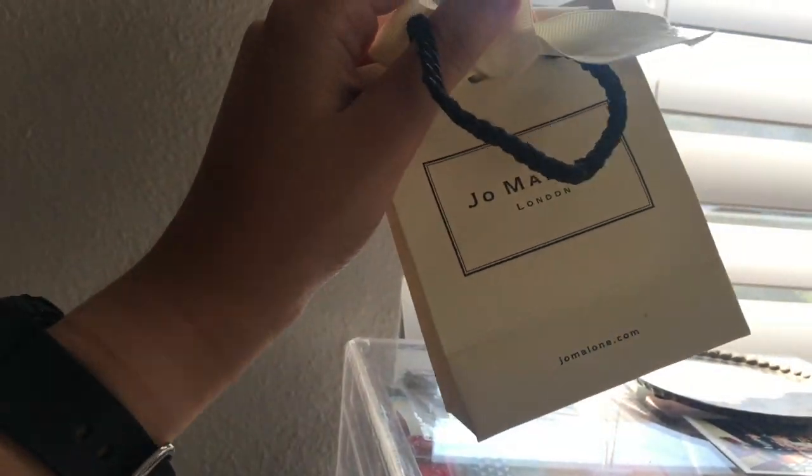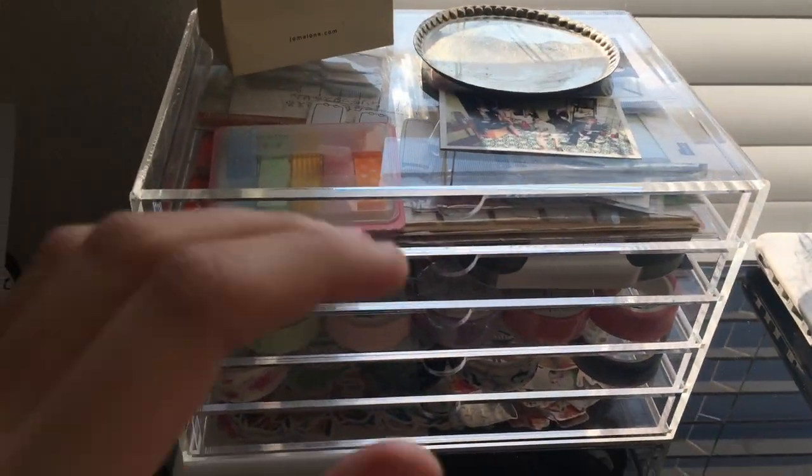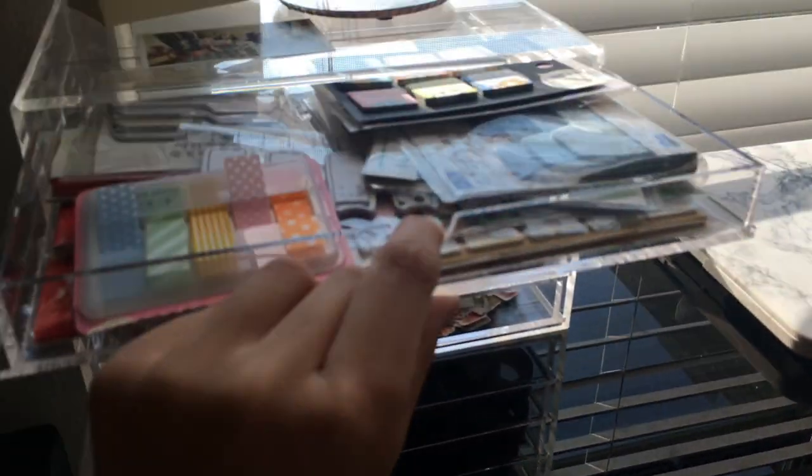On the left-hand side, I have my last five-drawer acrylic organizer, and on top of that I have a coaster, a Jo Malone bag that I just got because I purchased perfume, and I also have an extra BTS photo card because my friend John gave it to me, and I really like it so I keep it there just to look at sometimes.